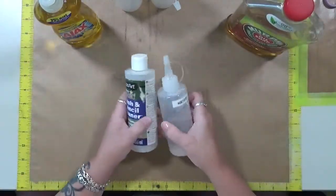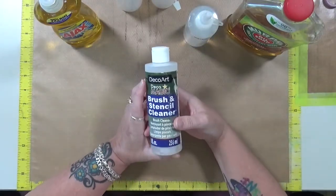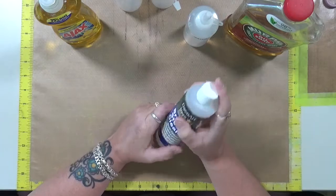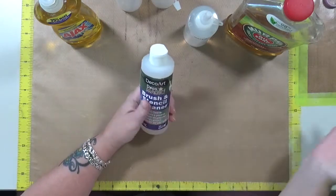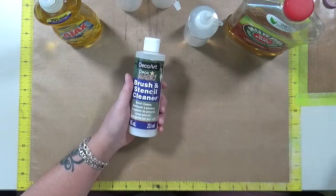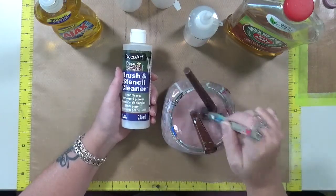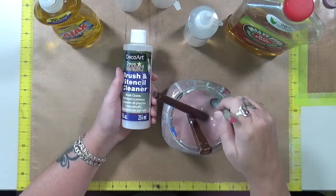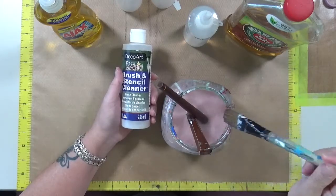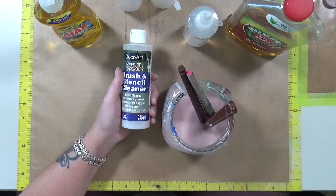What I plan on doing today is — this is just a bottle of water — I like this DecoArt Brush and Stencil Cleaner. I put it in my actual paint water and then when I'm messing with my brushes, it actually cleans them while I'm doing it. That's why I really like to put this stuff in my water.